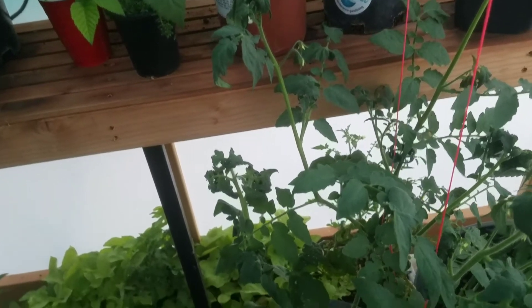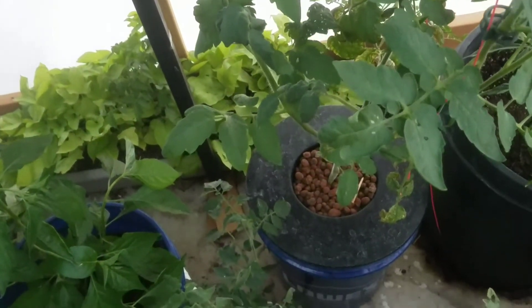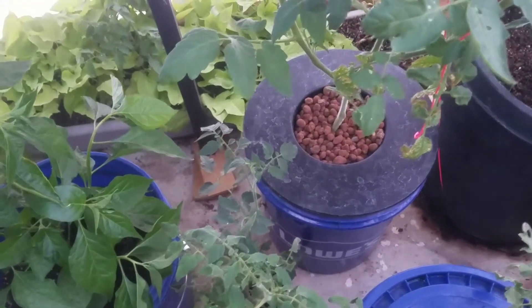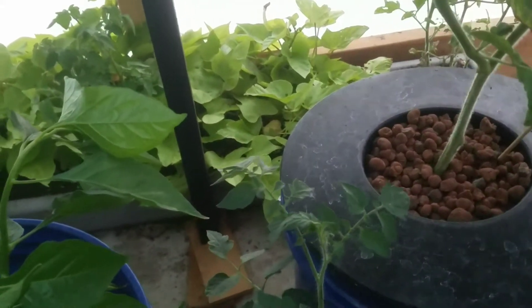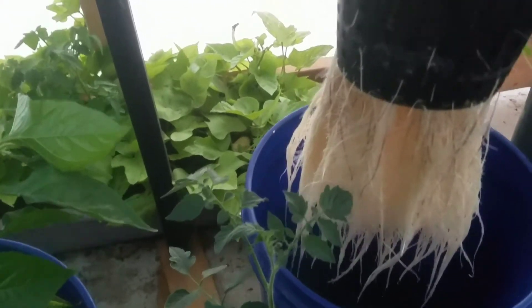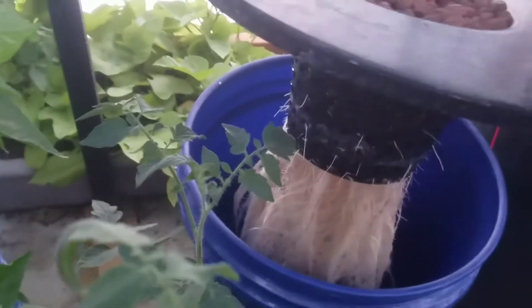So this is the tomato I'm going to put it in — it's a cherry tomato in a non-circulating system, just like a Kratky style of hydroponics where you just put the plant in a reservoir. Look at that — it's got fantastic roots. That bucket was completely full of water when I first put this in here; it was up to the bottom of that net pot right there.